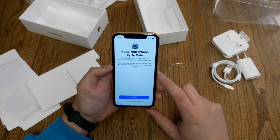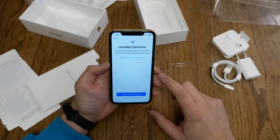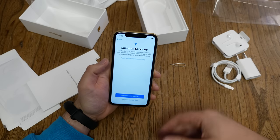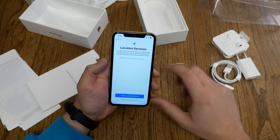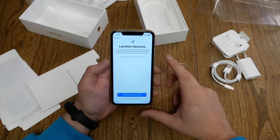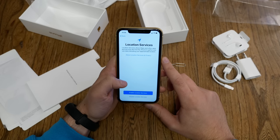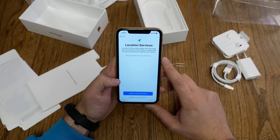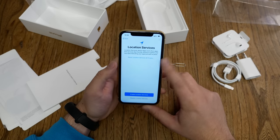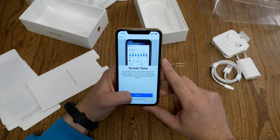Next question: keep your iPhone up to date — do you want to enable automatic iOS updates? I'd recommend it. Even if you're a pro, 99% of the time the updates Apple rolls out will be fine. Then enable location services — I want this for maps and Find My iPhone. Then screen time, which I'll set up later in settings.